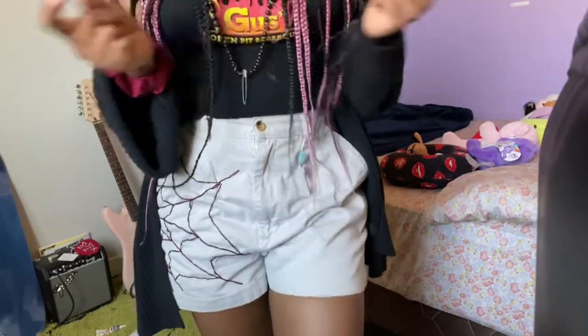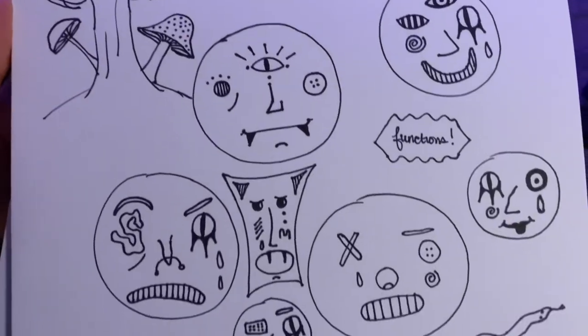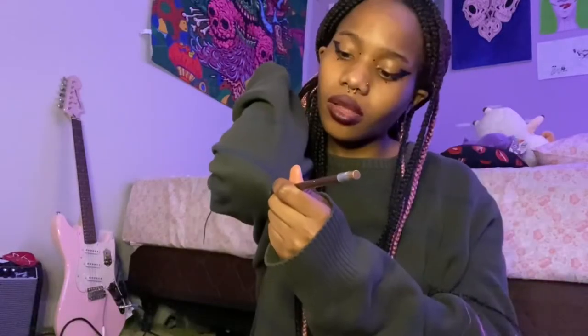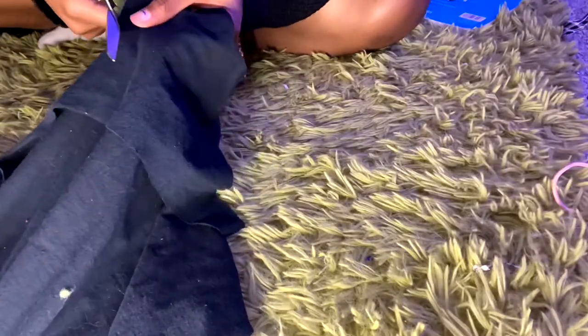Moving on to the next and last one. It's past midnight and I decided to film the last part of this video. Our third and last patient is this sweater. I plan to make elbow patches for it — I've been sketching all night and made some designs that I'm feeling inspired by. First I'll mark where I want the elbow patches to be, then I'll take a circular object, outline a circle onto the fabric, and cut it out.